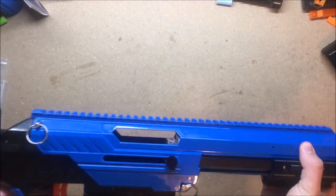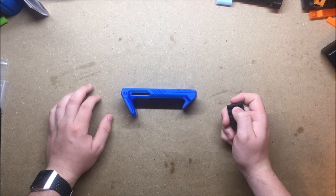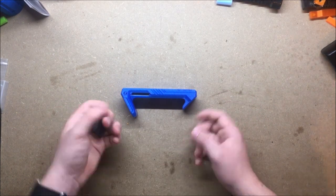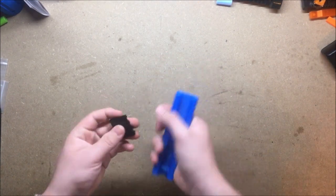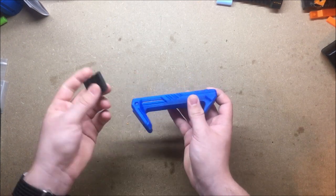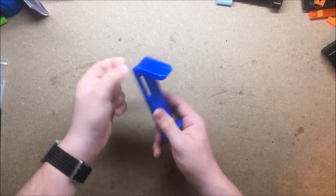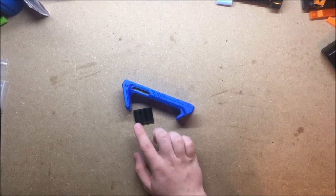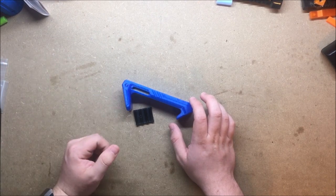First up, we have the Calaburn AFG remix by Hawkeye. This AFG was originally meant for the Calaburn, but Hawkeye did a remix so your hand fits snugly in here. There's also a modified insert that goes right in here to keep it in the Picatinny. There's a screw hole and a bolt that goes in the back — I don't have the screw or bolt today, but we'll do a test fit to see how it looks and feels.